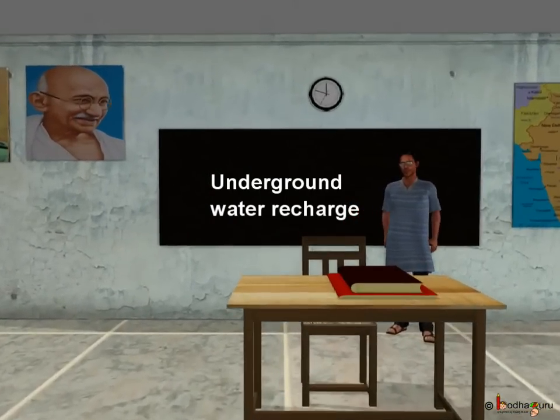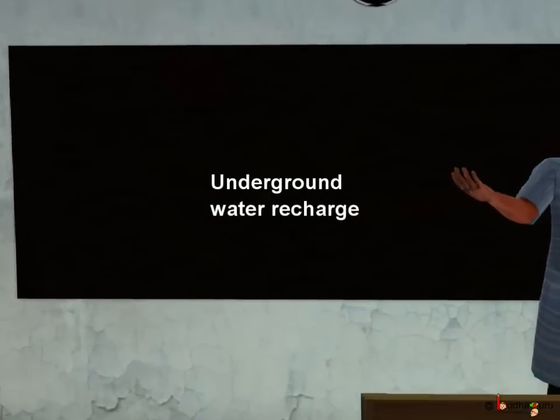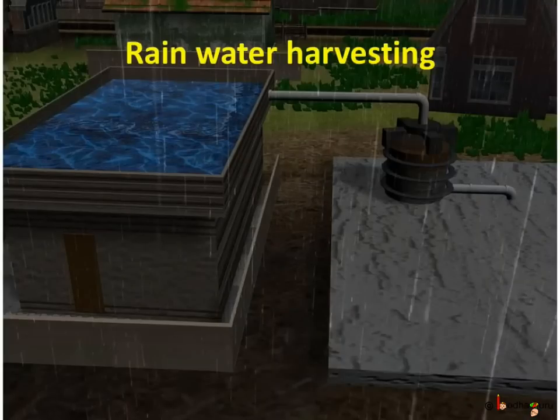Hello children, today we shall learn about water conservation. In our previous video, we learnt about rainwater harvesting from roof. That is a great way to use the sweet rainwater now and save the underground water when there is water scarcity. Isn't it?